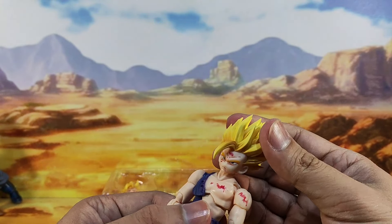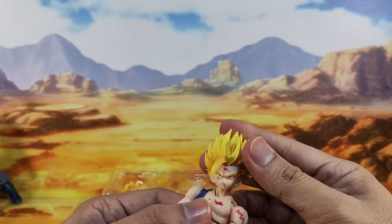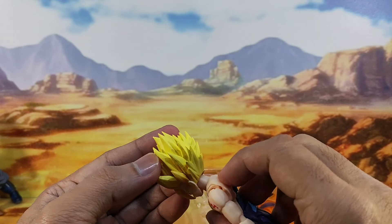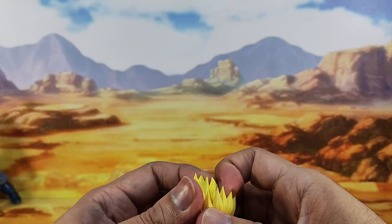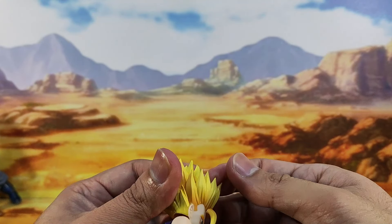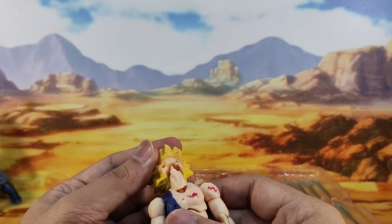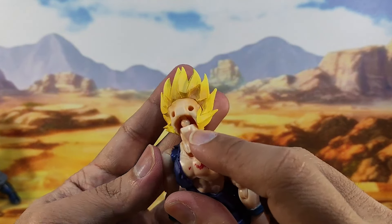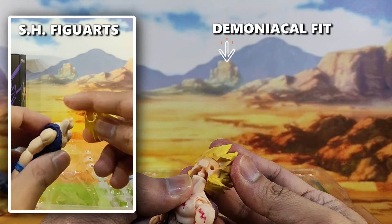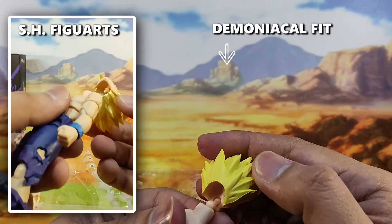The figure comes with a totally different head sculpt. As you can see, it has more line details and some shading. The faceplates are attached to the front face of the hair, just like the Super Saiyan 3 Goku and Vegeta figures. The sculpt was done really well — it looks almost seamless, so it's not easy to separate for the first time. It seems like the Demoniacal Fit uses a much thicker hinge joint compared to SH Figures, and that's a lot better.